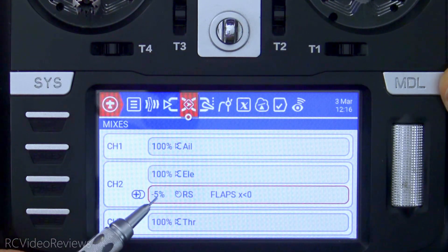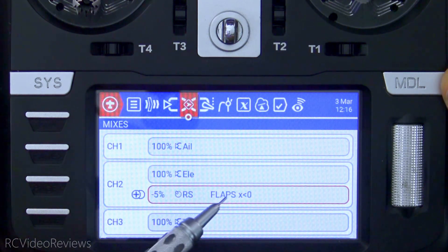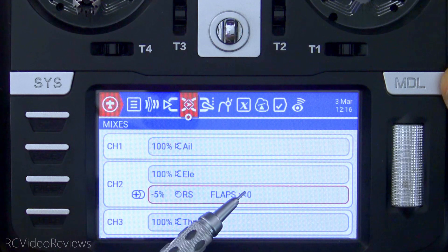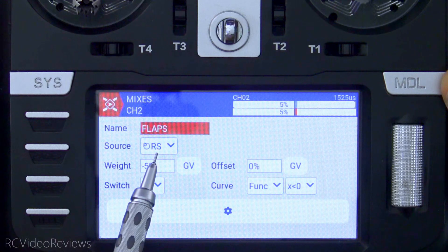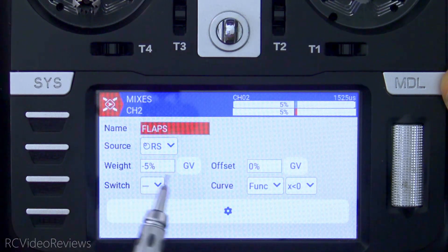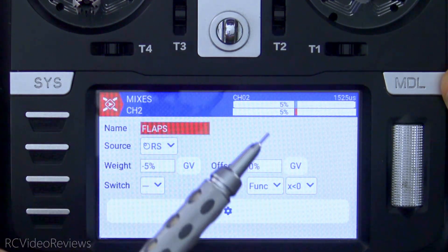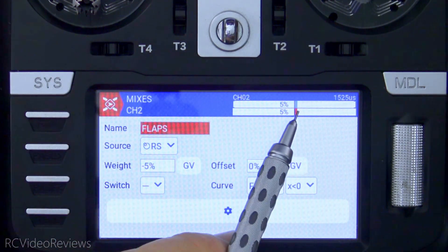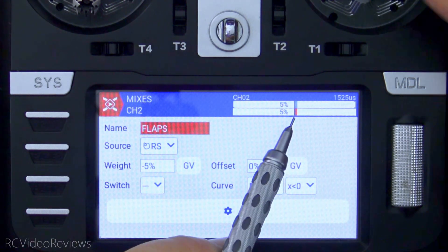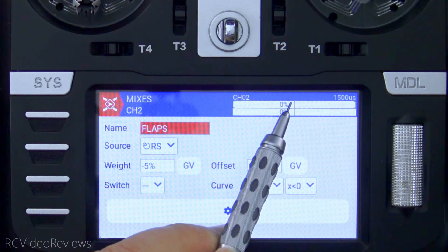I already have my mix added and it's right here. The switch is the right slider, which is my flap switch. I named the mix 'flaps' and I used a curve: x is less than zero. If we look at this in the editor, here's what it looks like — right slider for the switch, a weight of negative five, and the trickery comes with this curve called 'x is less than zero.' Remember, this applies to what's happening on the slider, not on the elevator. So I use negative five, and as you can see on the outputs, when I have my slider in the down position I have a down elevator applied.